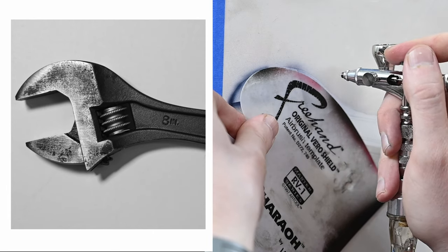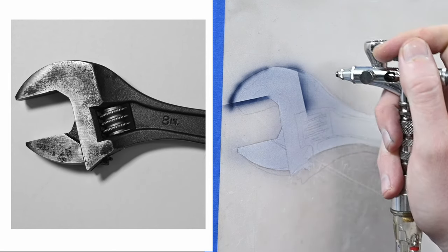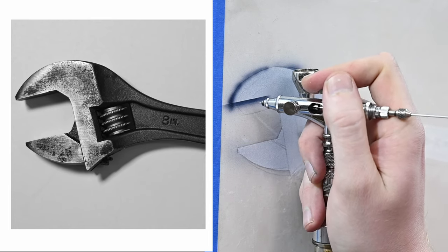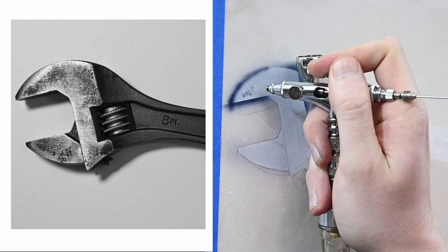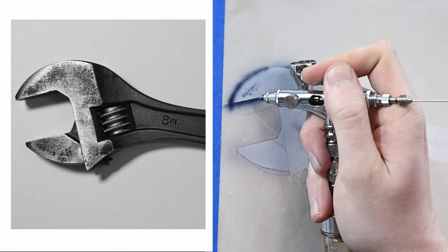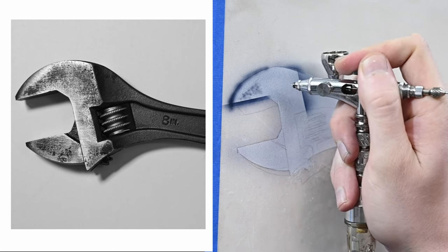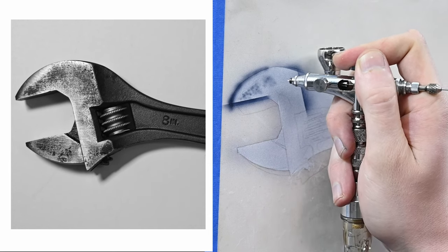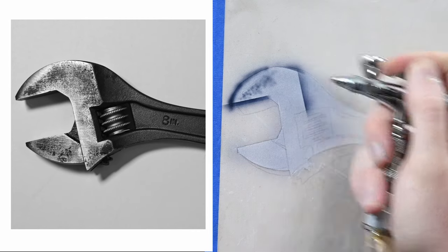If you look at the photo reference, you'll notice there's a good amount of rust on this wrench — that was my fault because I forgot to clean it after working on my snow blower last winter. I was able to remove a good amount of the rust using sandpaper and steel wool, but it's clearly still there. Even though it was terrible for the wrench, it's kind of cool for this painting because it's going to add a lot more texture. So I'm just going to start by spraying in a few soft dots with the airbrush freehand, for some of the shadows and darker areas of the rust.